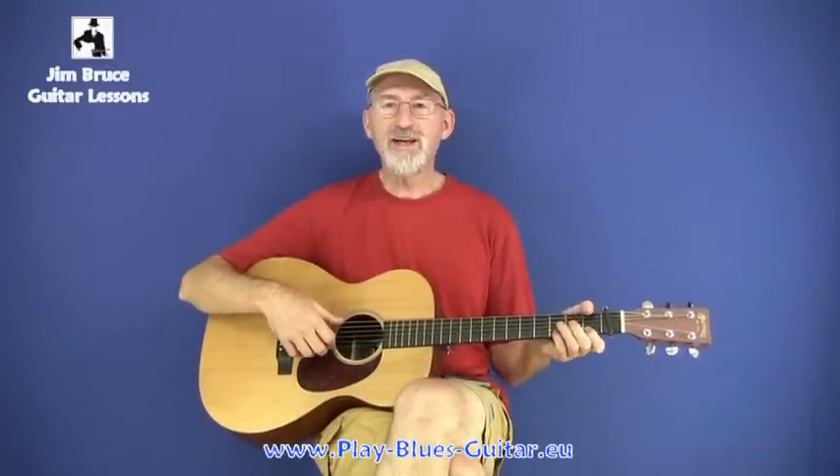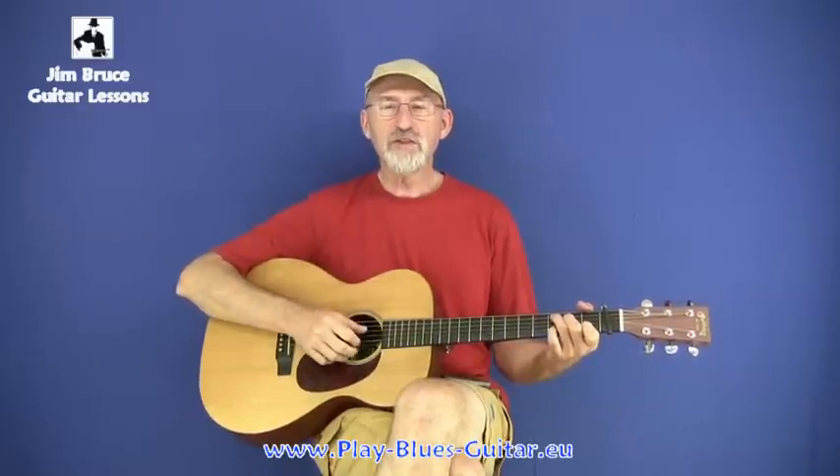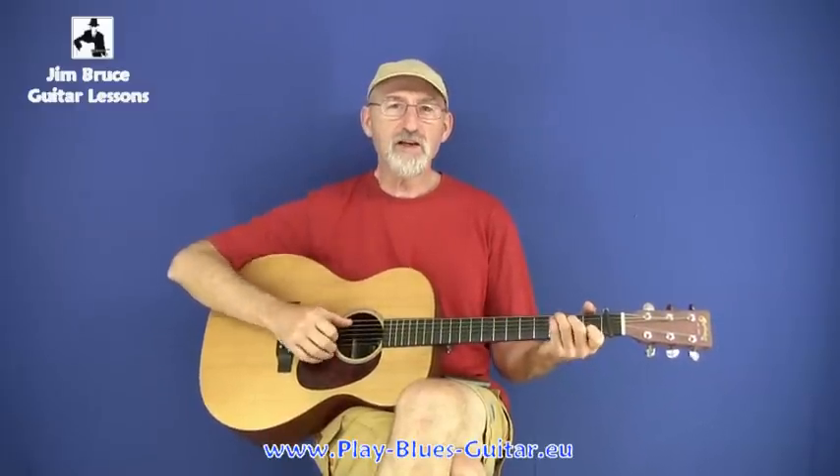Blind Blake was always interested in making new variations for his themes, and for his work in C, he produced some clones that were very much like West Coast Blues. For example, Southern Rag. In Southern Rag, he used his fingers much more, although he did still include the thumb rolls to improve the syncopation. It sounds a little like this.